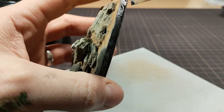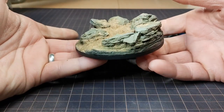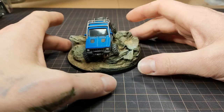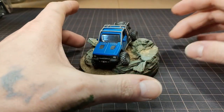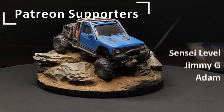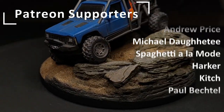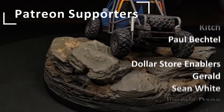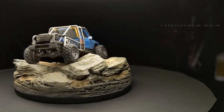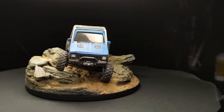After painting the rim matte black, it was all done. You're probably used to seeing me make over-the-top stuff, but this was probably the most technically difficult creation yet — let me know what you think in the comments. As always, I want to give a huge shout out to my Patreon supporters: Jimmy G, new patron Adam, Andrew Price, Michael Doughty, Spaghetti A La Mode, Harker, Kitch, Paul Bactow, and of course my dollar store enablers, including my newest enabler, Awkward Burb. You guys are the best — that's going to be all for this video, and I will see you on the next build.